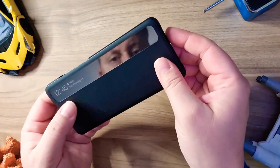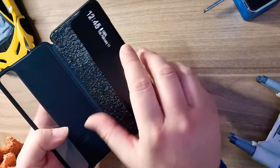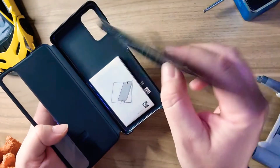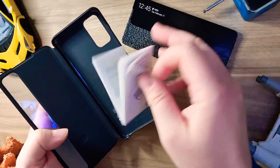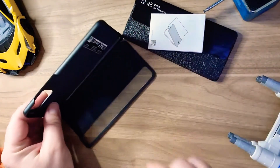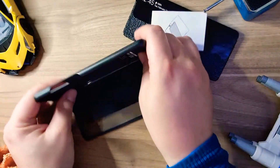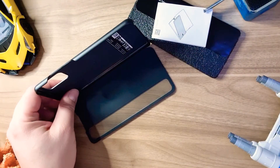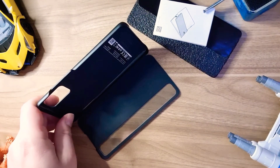This time around it doesn't go horizontal — it's just, it comes with this booklet, as you can see. It doesn't stay, or it doesn't open any further, to stay in a horizontal position, which was very comfortable while being at a restaurant to view your media.